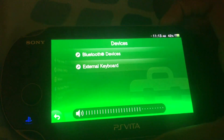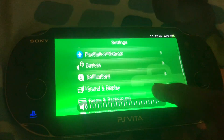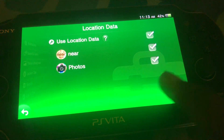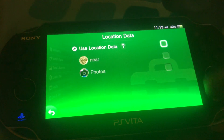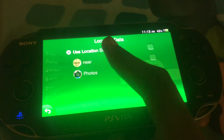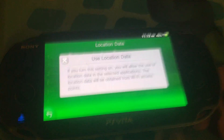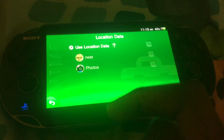The next way is by changing the location data. For location data, you could turn it off for all of these apps, because location data is constantly draining the battery life if you don't really want it — you'll be allowing the use of location data in the selected applications, which is basically draining the battery life of the PS Vita.